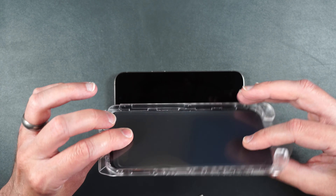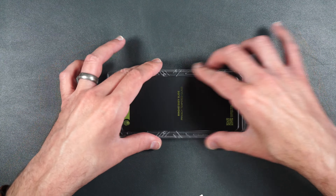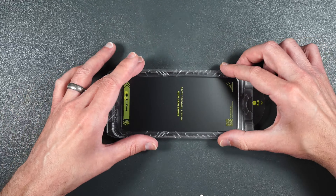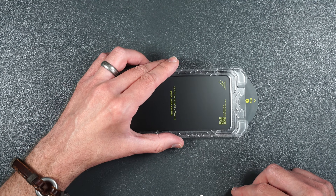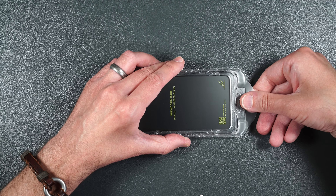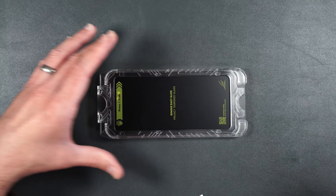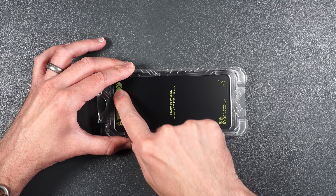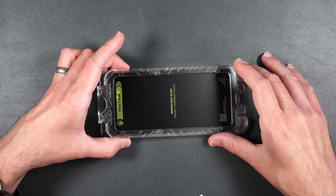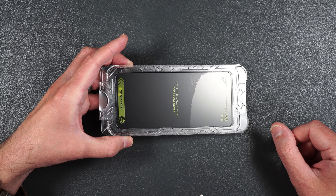Once that's done, we're going to take this whole guide and press it down over the top of your phone just like that, making sure that the top signifier is going towards the camera on your phone. Then we're going to hold the guide down with one hand — you don't have to press very hard, just make sure it stays in place. We're going to pull out this little tab here, then press and slide your finger over the top and it should start to adhere to the screen.